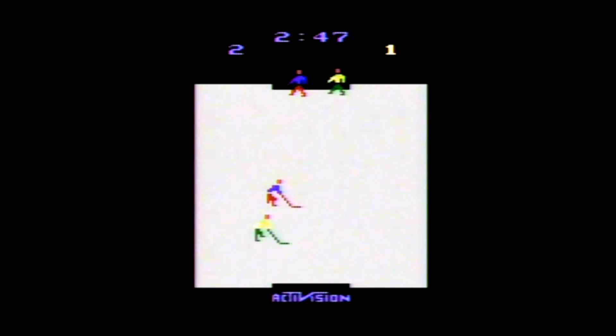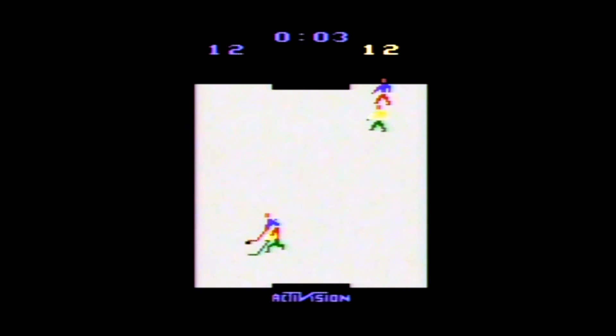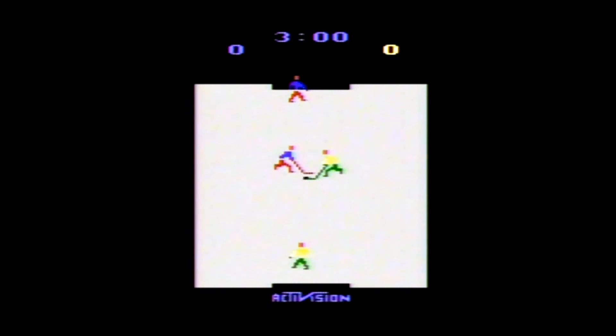You use the joystick to move and the button to shoot on offense and check on defense. When you have the puck, it will move back and forth just like the scanner on Kitt from Knight Rider. The angle of your shot is determined by where the puck is when you shoot it. Each game lasts for three minutes with no overtime, and games can end in ties.